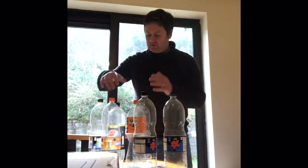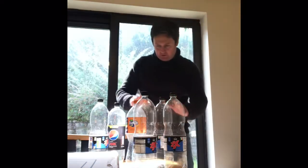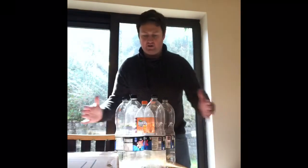All right, so let's get started here. I saw in the video that we need seven two-liter bottles. They're not all the same height, so I'm gonna try to hide the lower height ones in the middle. You put them all together like that.